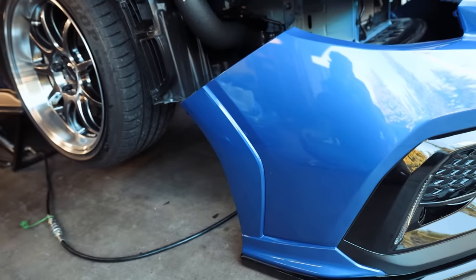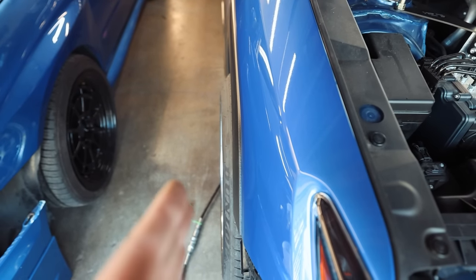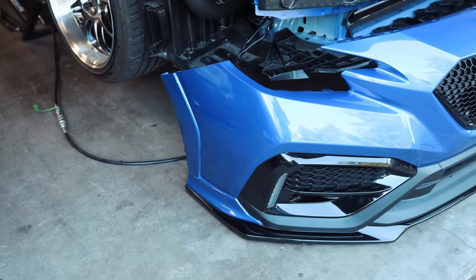These flares are also 10mm wider than the stock ones, and we do have a little bit of poke on our wheels, so I feel like with this flare it should fix a lot of that.